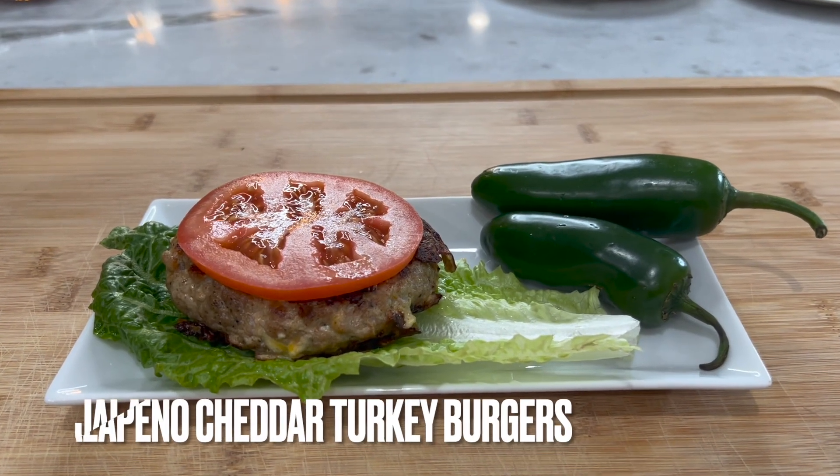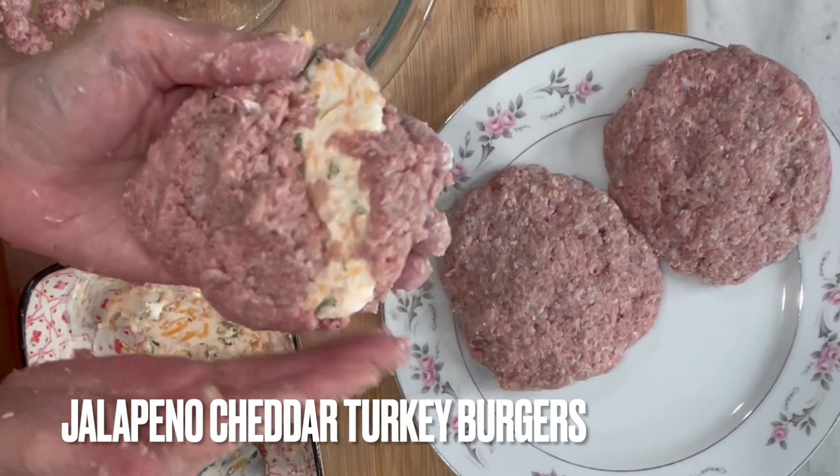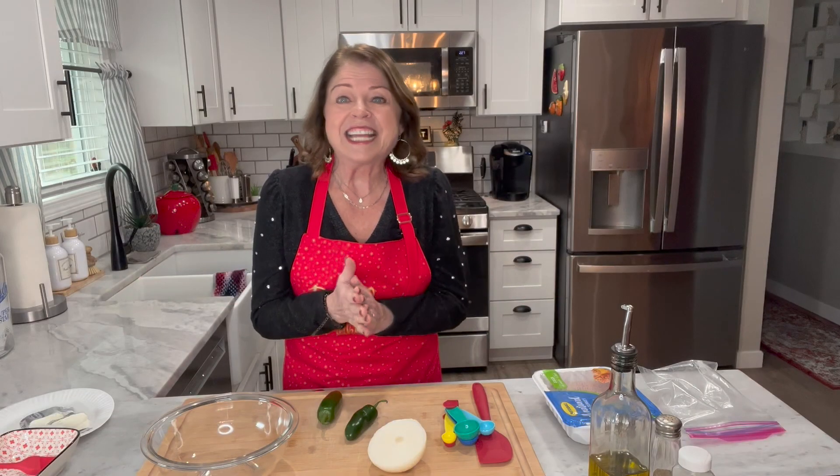Want to add a little kick to your turkey burgers? This spicy jalapeño turkey burger recipe is the perfect way to spice up your dinner, so let's get cooking.